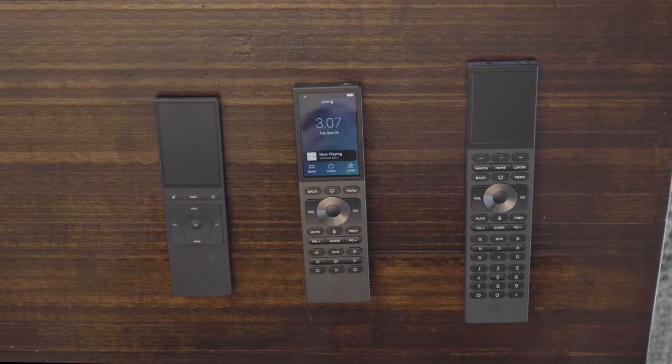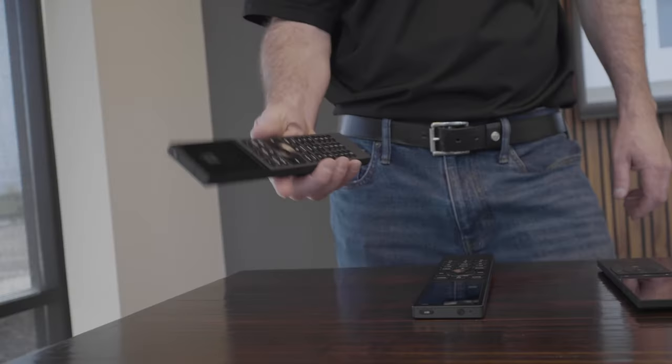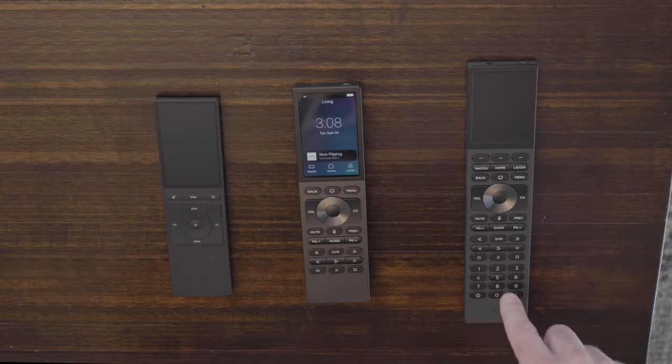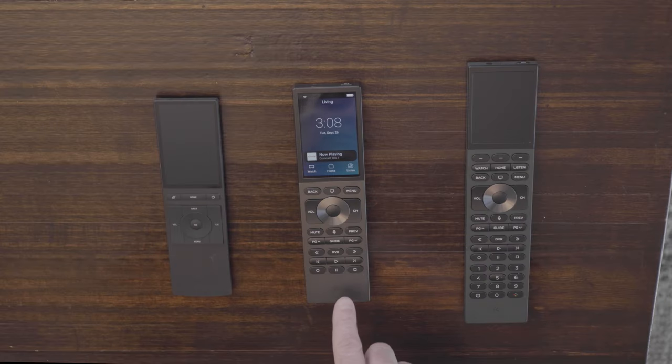As you can see, there's a size difference between the Halo, the Halo Touch, and the Neo. The Halo has the most buttons with the number pad. As you go to the Halo Touch, you lose the number buttons, and then the old Neo has a very limited and more touch-based interface.